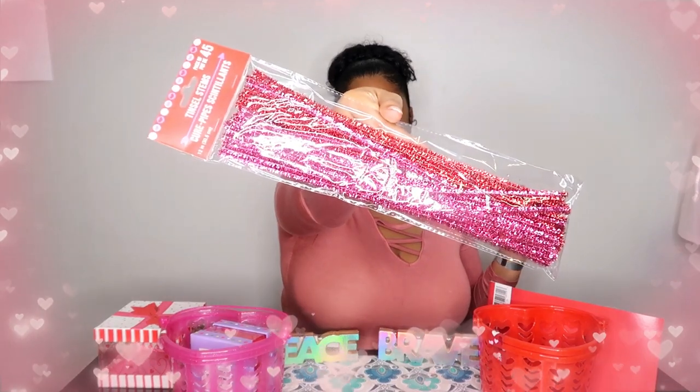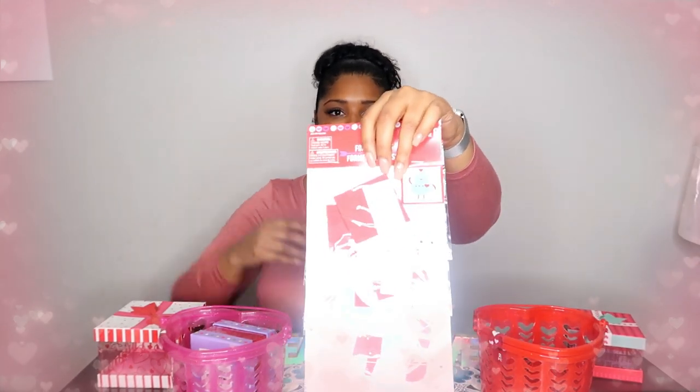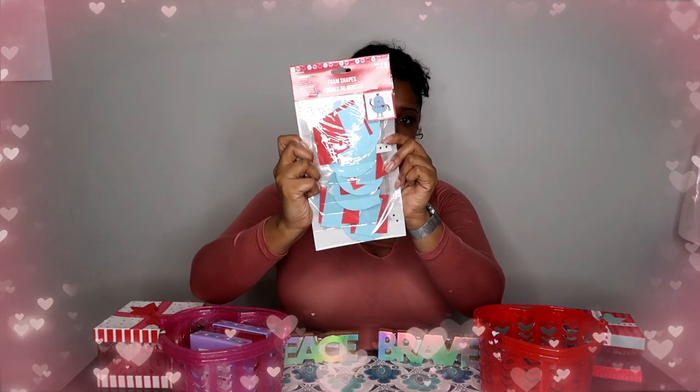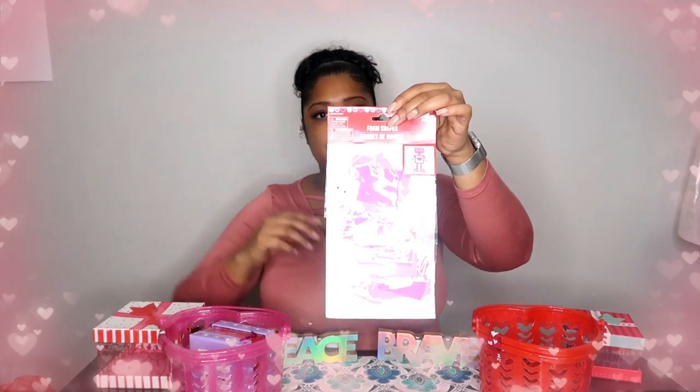I bought these little pipe cleaner thingies. And I got a project that I want to do with these with my kids, or just for decor. I also got these little robot thingies — Dollar Tree foam robots for kids to build. I actually have two of them: one regular and one pink. I figured the pink one would be for my daughter and the other one for my son, even though there are six in each.